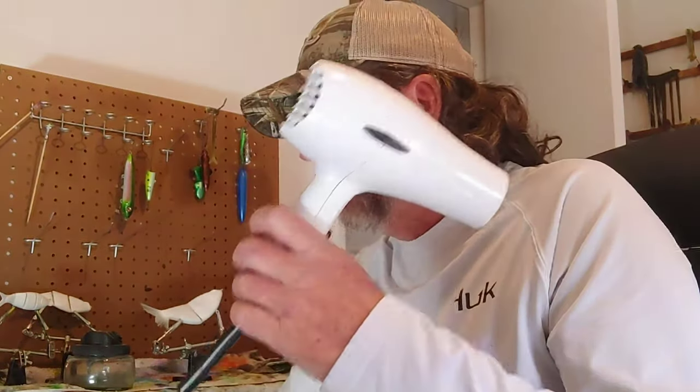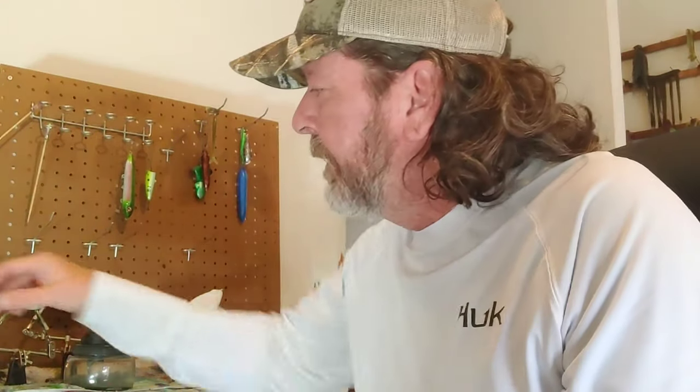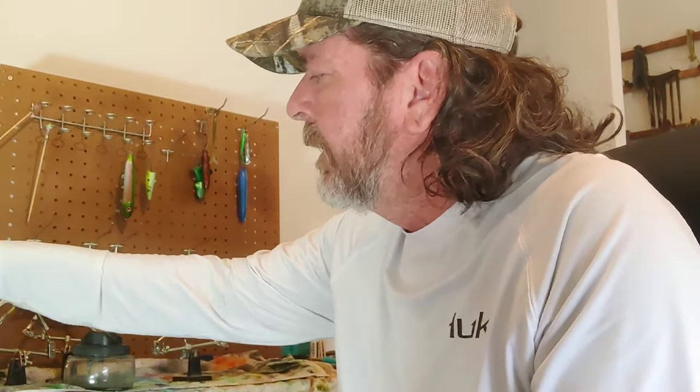There's others that I watch. Jekyll — that lady is awesome, she makes and paints some awesome baits. You're going to hear the term heat setting — that's just a hairdryer, stay away from your old lady's or girlfriend's. We're going to use Createx paint — I use it a good bit.